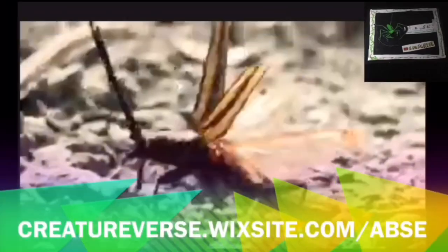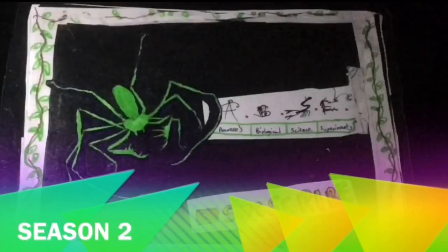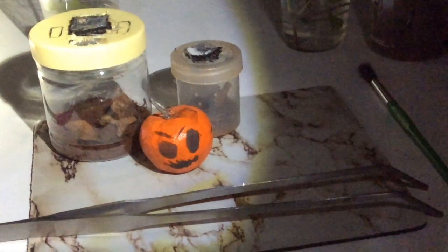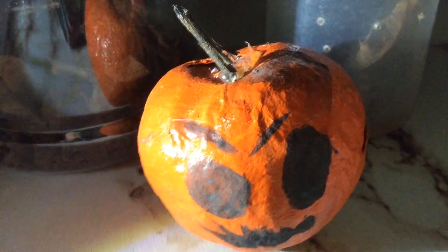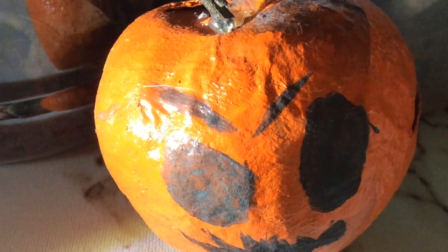In this video, I am going to be breeding my Hasarius adensoni jumping spiders. This is something I have never tried on this channel before. But let's get to the flashbacks.